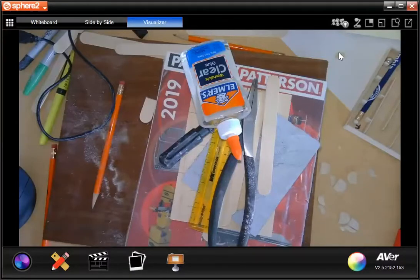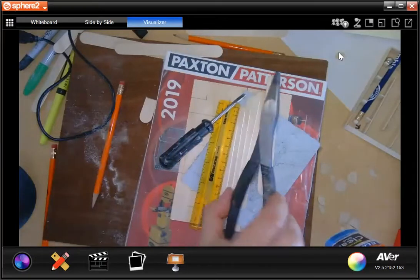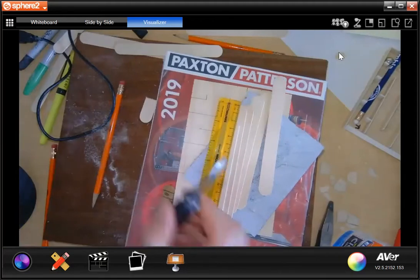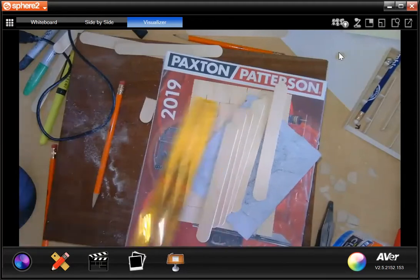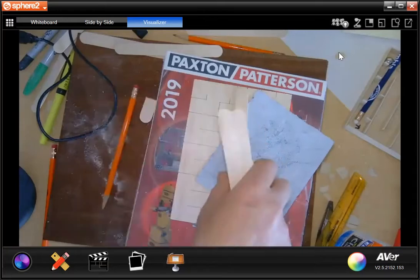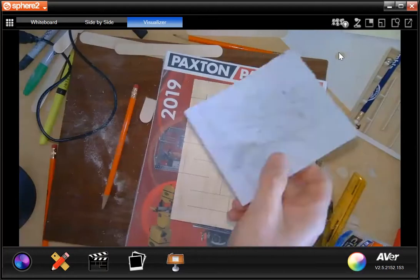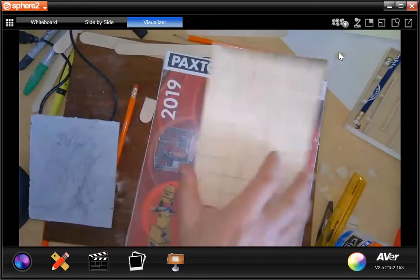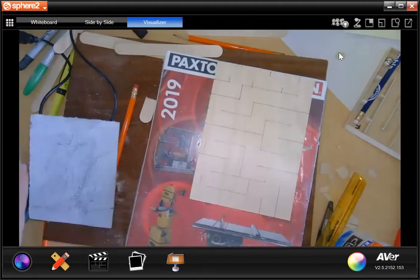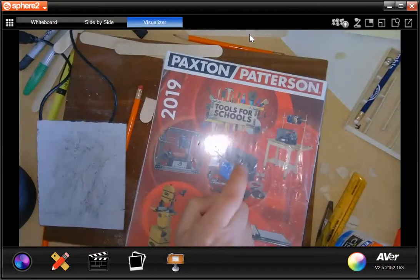Okay, so again I'm just going to repeat this. You're going to need your bottle of glue, a pair of pliers, a flathead or slotted screwdriver, your ruler, your tongue depressors, your sandpaper, your piece of plywood with your pattern drawn out on it, and an old magazine that you can destroy.